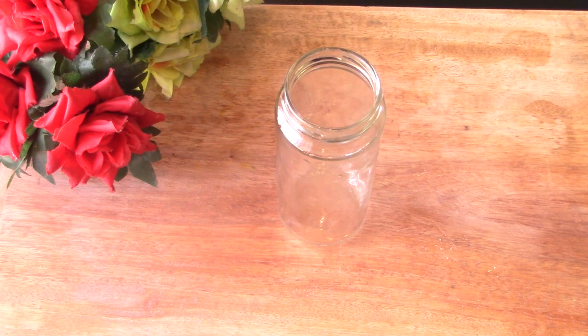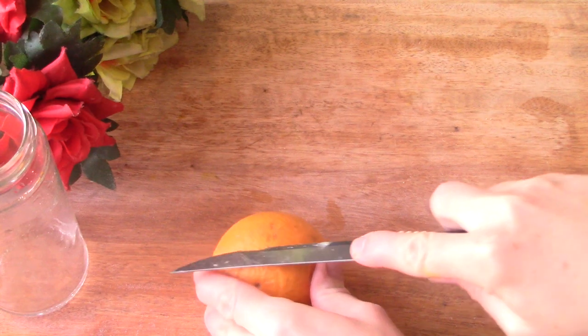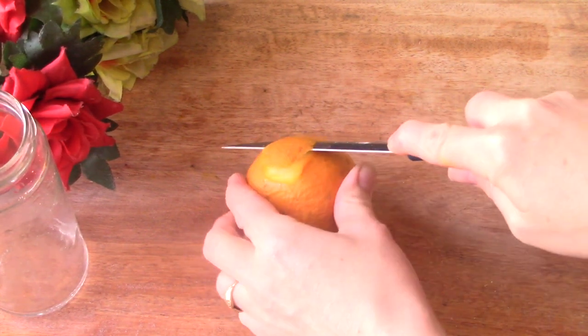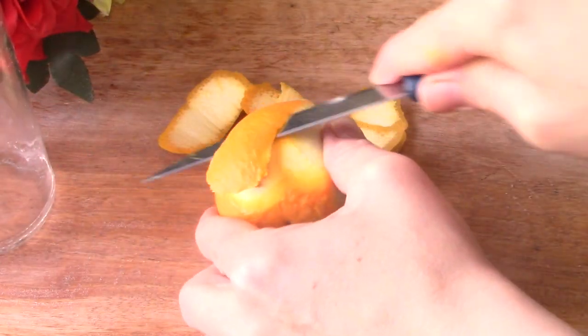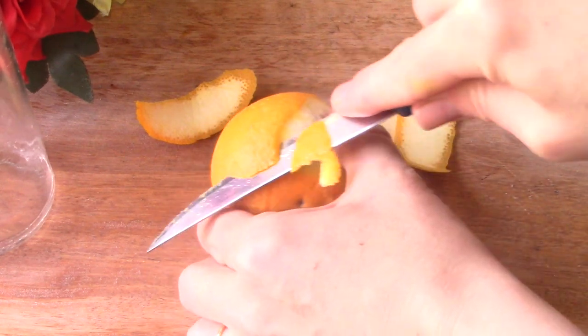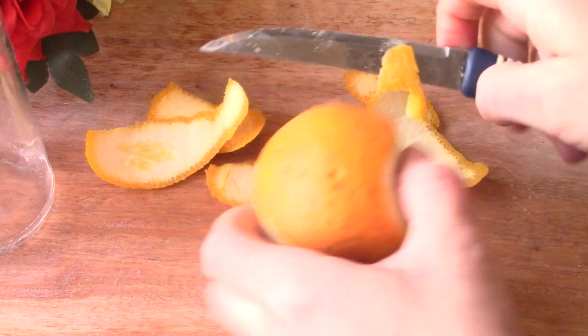You'll need a glass jar — you can use anything you have. I have this old olive jar, I just took the label off and thought it would be perfect. We're going to take the peel of an orange; the peel has the most oils from the orange and smells the most amazing. Just peel that up — not only is this candle going to last forever, it's also going to smell amazing. Add the peel to your jar.